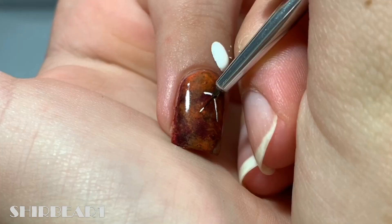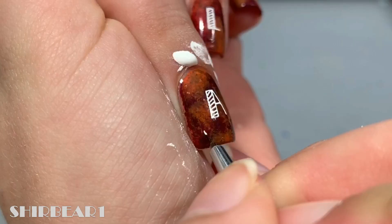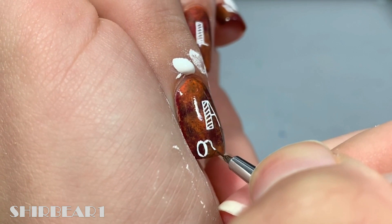Next, write A on your middle finger. Add a pumpkin on the bottom left.